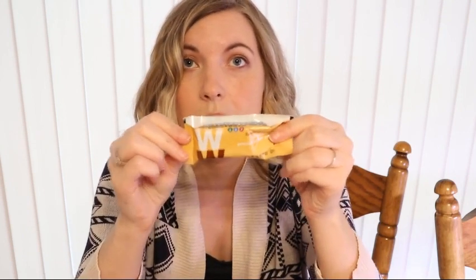Next up is this Weight Watchers snack bar, chocolate peanut butter pie. I really enjoyed the mint chocolate snack bar and the pretzel chocolate snack bar, so I really wanted to try some of these other snack bars. I'm excited to try this one with peanut butter. These are two points a piece. It's a little tiny bar, probably just about two or three bites, but the snack bars I had before were small as well and they were just perfect.